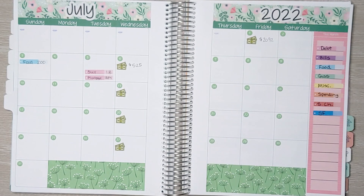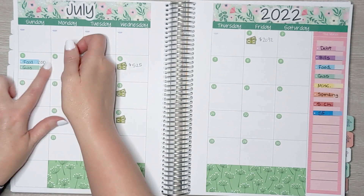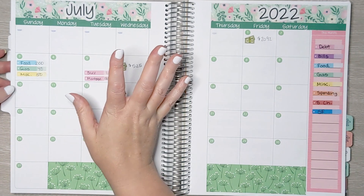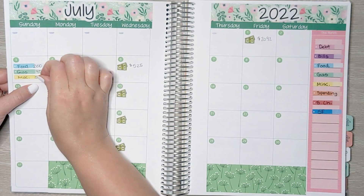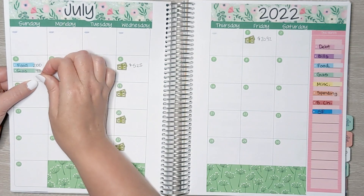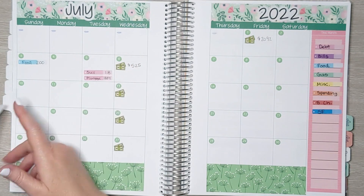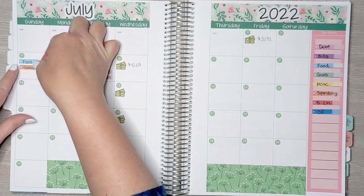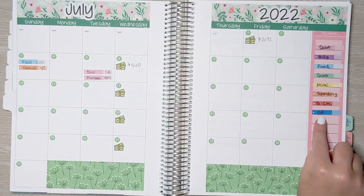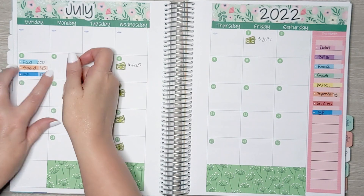Next is gas — we budgeted $40 for gas. And miscellaneous, we budgeted $50. I actually did not spend money on miscellaneous this week, and I did not spend money on gas — those were budgeted amounts but we didn't actually spend them. For spending money, we did get our $45. And for savings challenge, we didn't do any for the first week, but we did put some money aside for sinking funds — a total of $172.